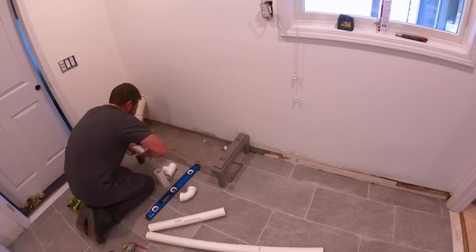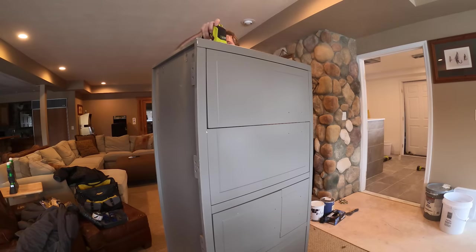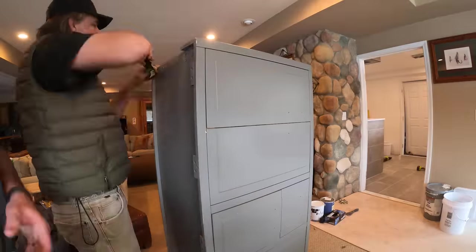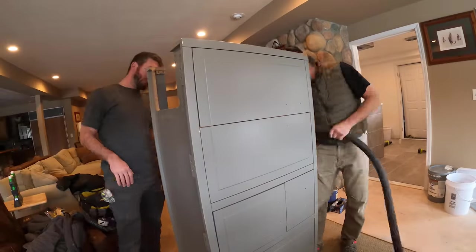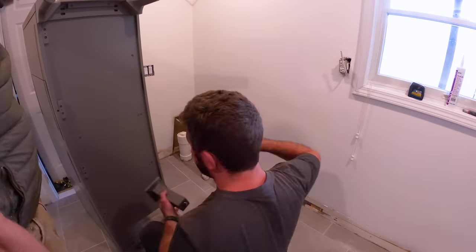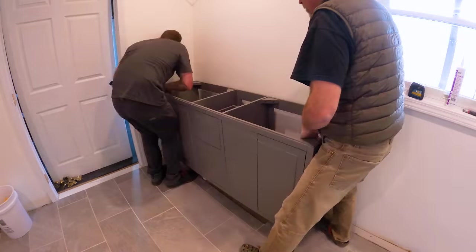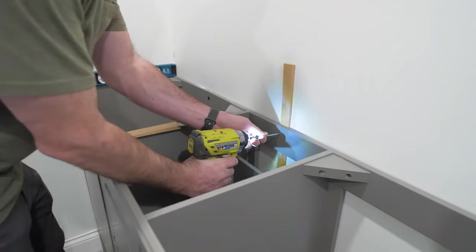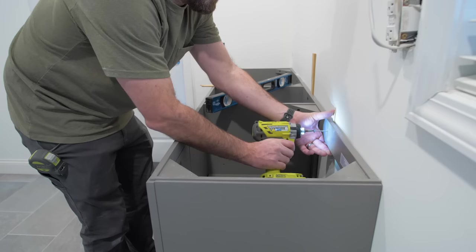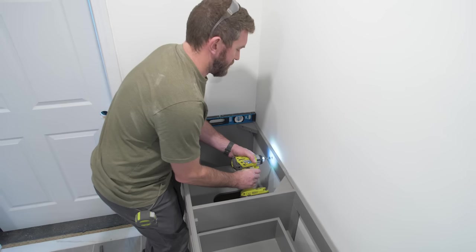For the finished plumbing, we started with the vanity. The previous vanity had only one set of supply lines and one drain, but this vanity has two sinks, so we needed to wye off from the existing drain below the vanity and run that to each sink.